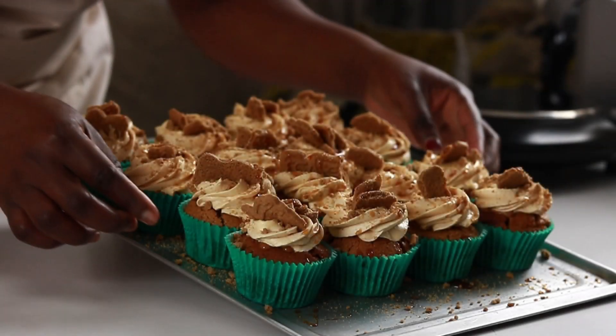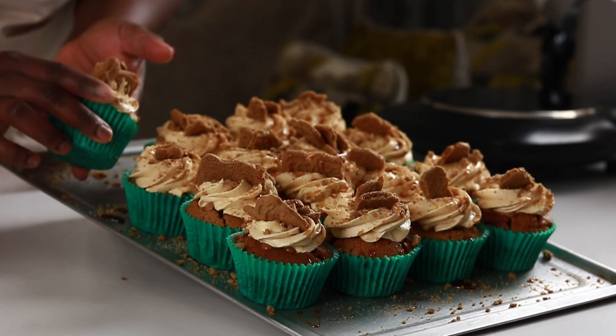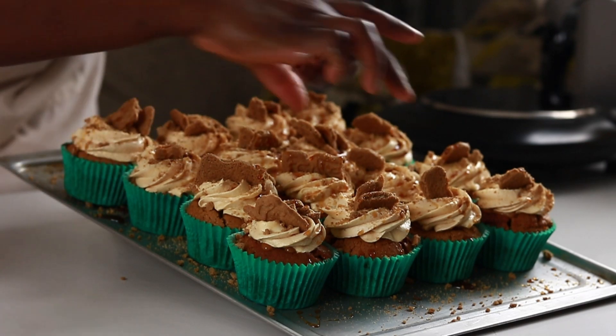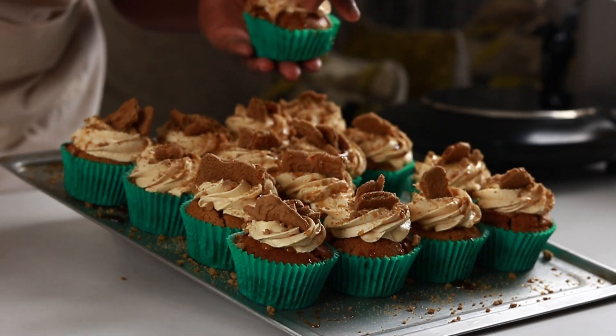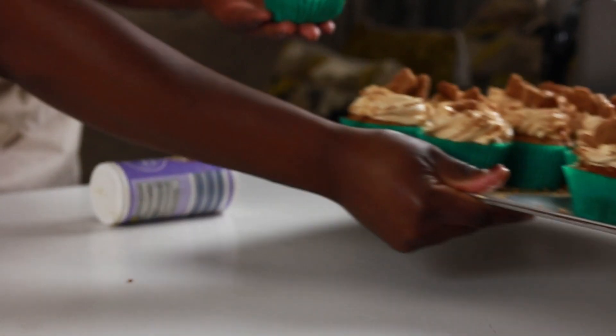We're done with the cupcakes and here is what we have — crunchy, flavorful and yummy cupcakes. I'm off to have mine, try yours and have fun with it. I'll be back with more Vlogmas episodes. Thanks for watching.